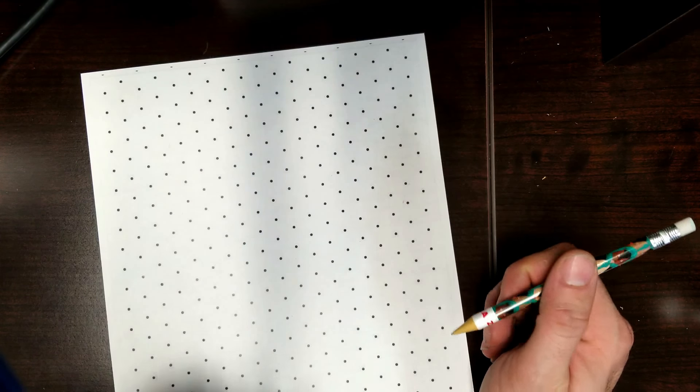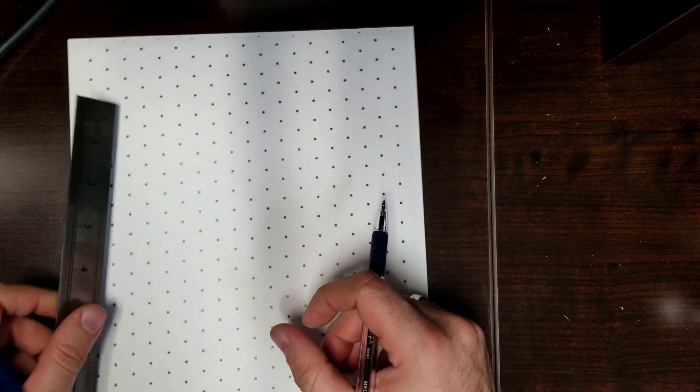All right guys, here's part two of drawing isometric sketches. Today we're going to get into drawing complex shapes.